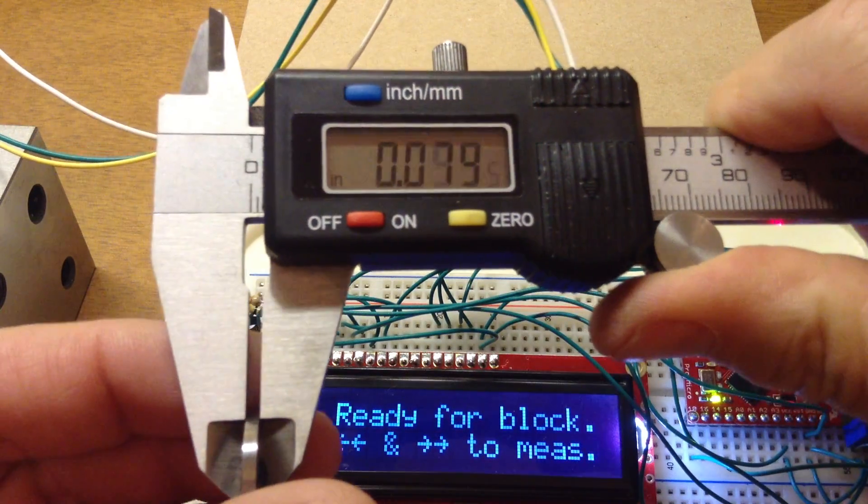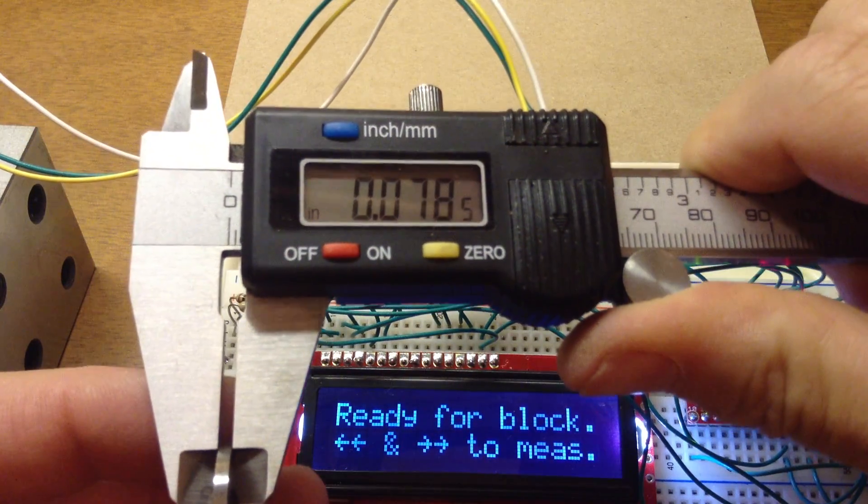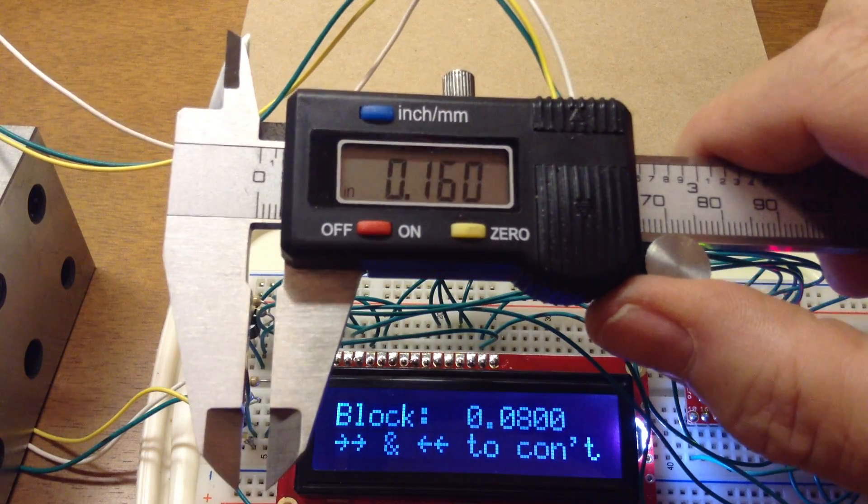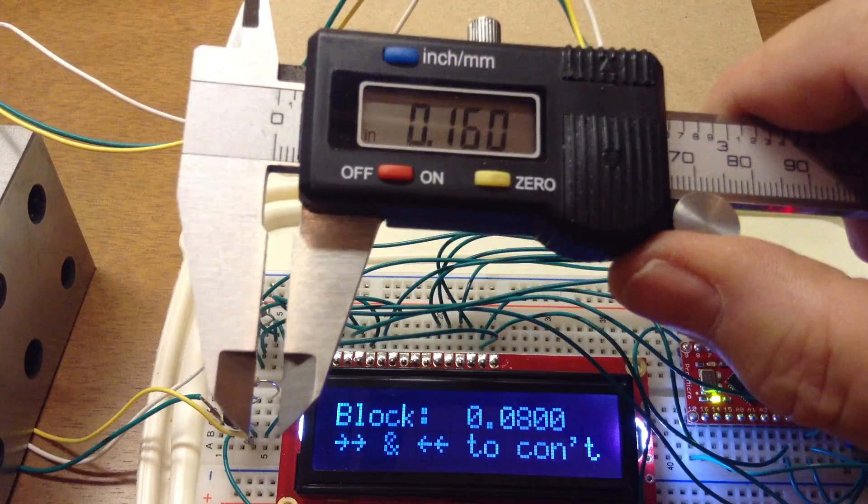This is an 80 thou. Close the jaws — it sees 78 and a half. Open it up. It understands that block is 80.